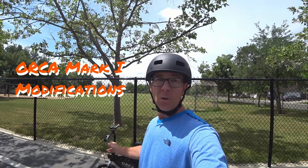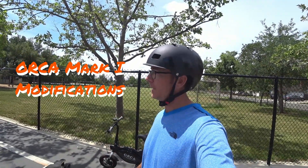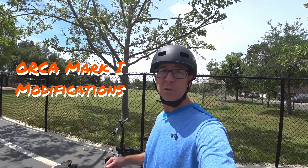Hey, how's everybody doing? It's Jim. Like I said before, I was going to check back in with my modifications and attempt to hot rod the Orca Mark 1 and also add pedals. So I'm going to check back in with you on how all that went and just show you what I arrived at.